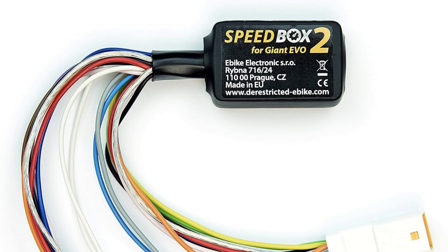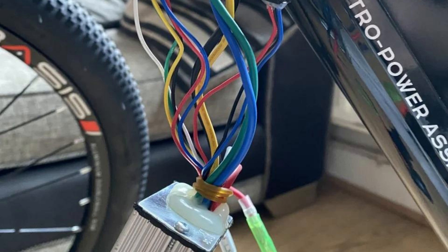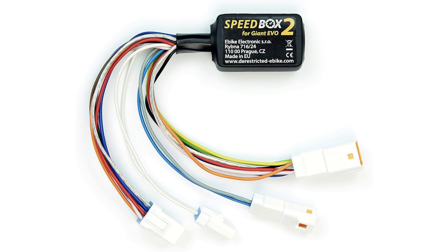An e-bike speed limiter is a device that can be installed on an electric bicycle to limit its speed. This is often done to comply with local regulations or to make the bike safer to ride. The truth is that you can bypass the speed limiter of an e-bike, and the easiest way to do this is by manually adjusting the speed limiter.